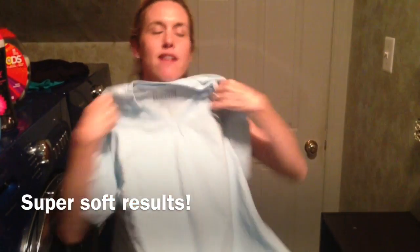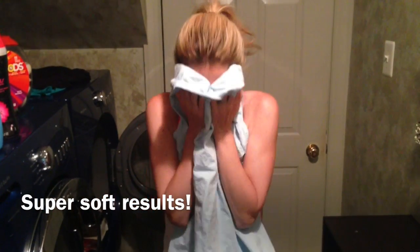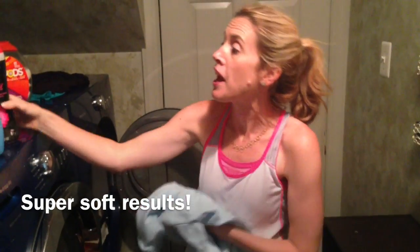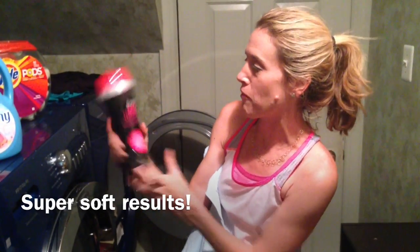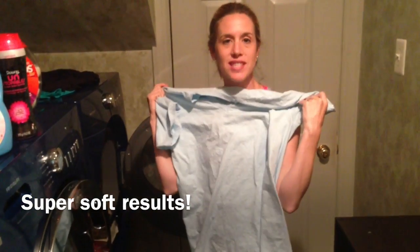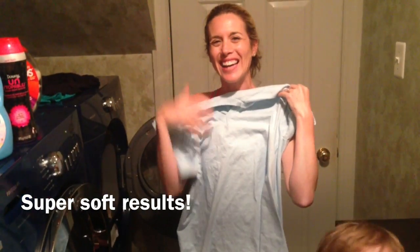So thanks Downy for making our clothes so soft — and the smell, I love it, so great. And another tip: Downy Unstoppables. You can even wash your sheets and wrap them up and put them in a pillowcase with a few Unstoppables to keep that fresh smell even longer. That was a tip someone from Downy actually gave me. Love the softness, love the scent. Thanks Downy. See ya, bye.